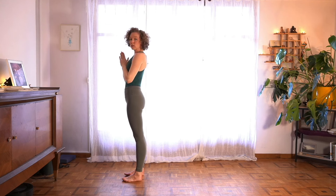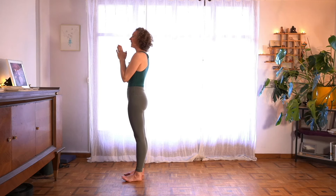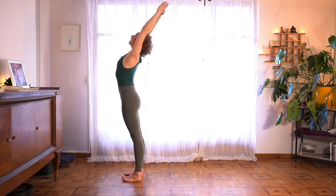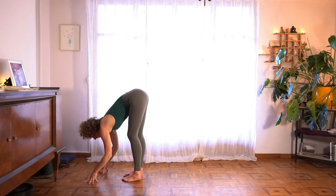Once again, we'll move through this flow one more time on each side. Give yourself permission to be a little less precise, but no less intentional. We move with grace, with intention, but releasing some of the rigidity. Allow it to be a little more of a dance if you can.